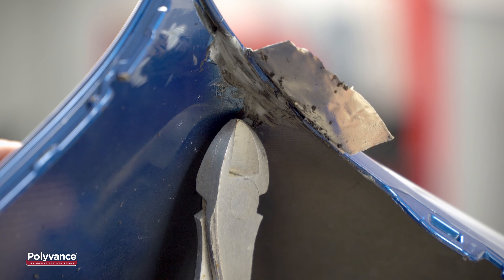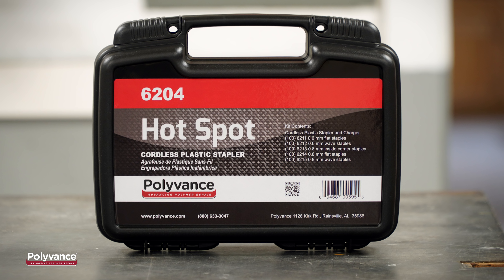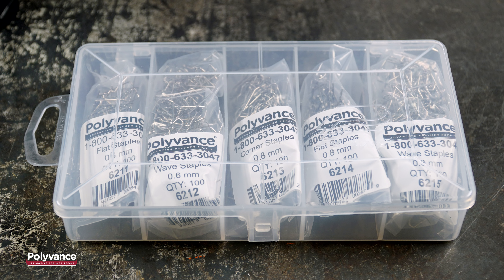Some tears on plastic bumpers are too long for aluminum tape to hold them properly. This is a perfect time to sink a few hot staples into the plastic to hold the bumper together so you can make your permanent repair.